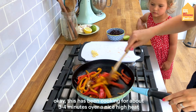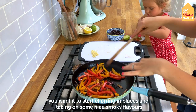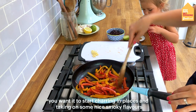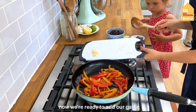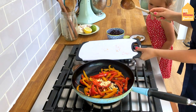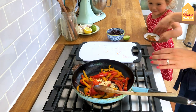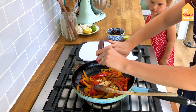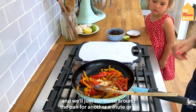This has been cooking for about three to four minutes over a nice high heat. You want it to start charring in places and taking on some nice smoky flavours. Now we're ready to add our garlic and our spices, and we'll just stir those around the pan for another minute or so.